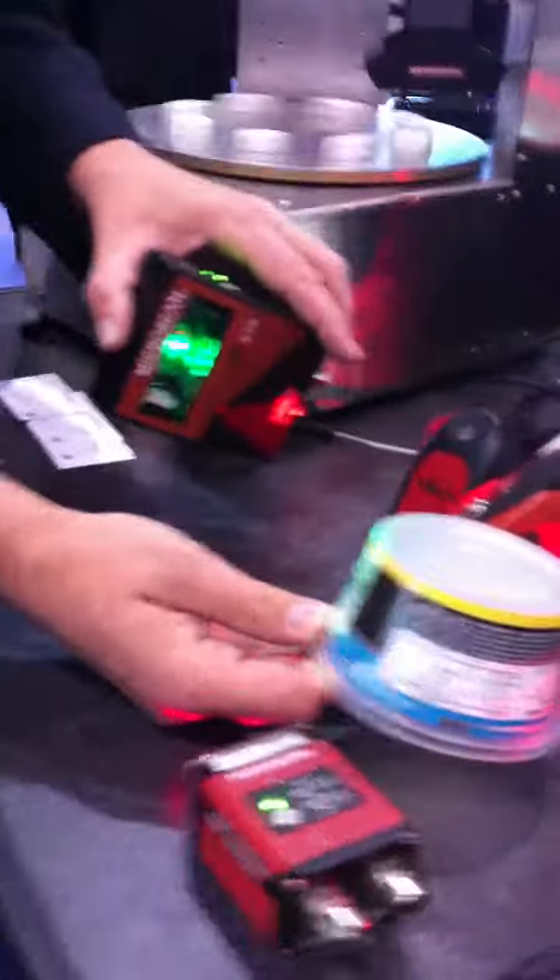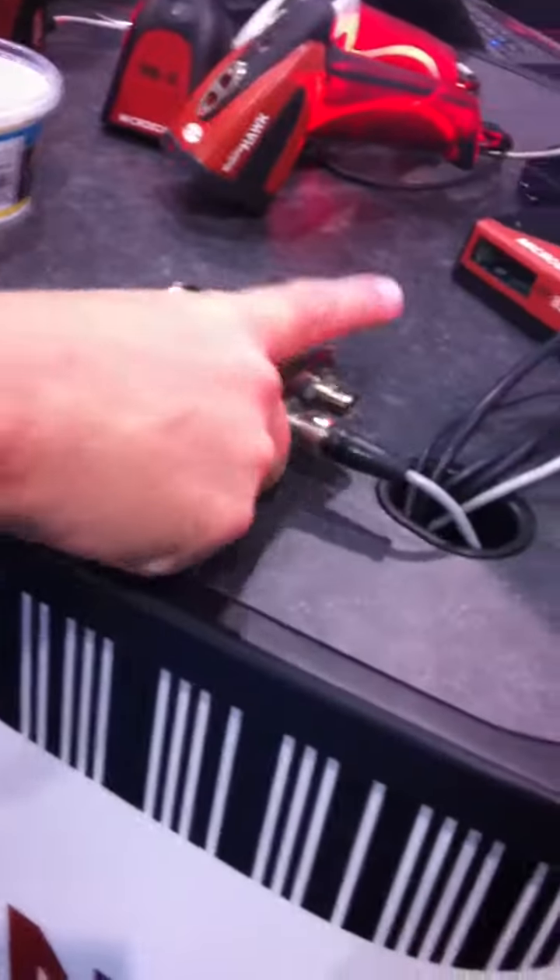Now one of the common problems is when products are short in nature, they oftentimes change the orientation of the barcode, at which point a laser scanner is not such an optimal choice and we need to use an imaging scanner.